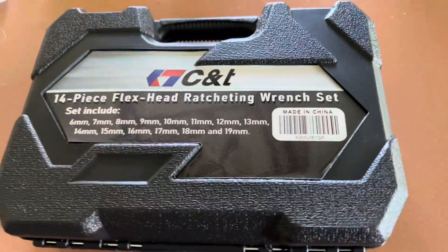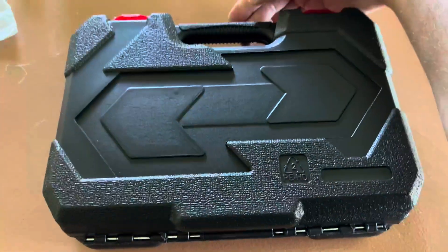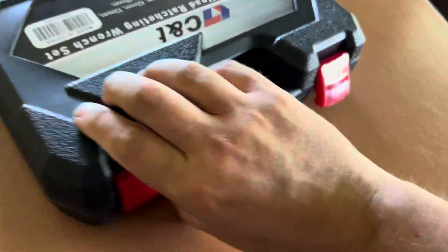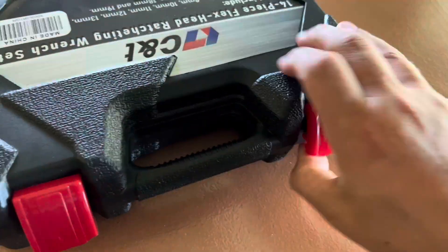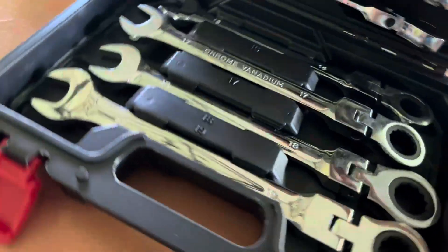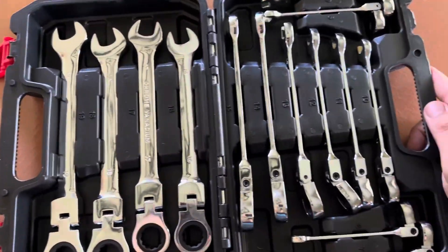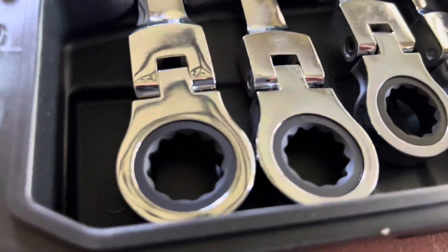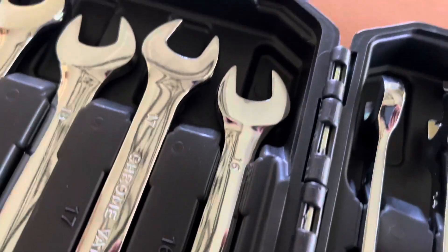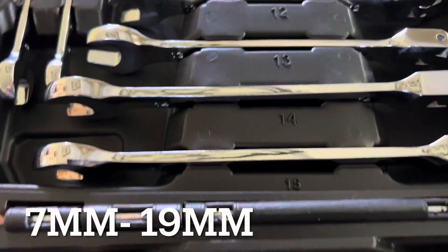We have a 14-piece flex head ratcheting set from C&T, made in China. It comes with a nice carrying case with a two-step locking mechanism, so your tools don't fall out if you bump it by accident. You unlock it with the first step and then it just pops open — it's nice that they give you that two-step locking process.